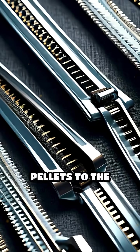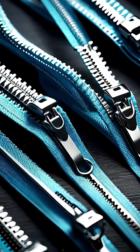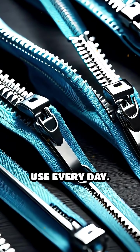From the raw nylon pellets to the finished product, each step combines precision engineering and quality control to create the trusty zipper you use every day.